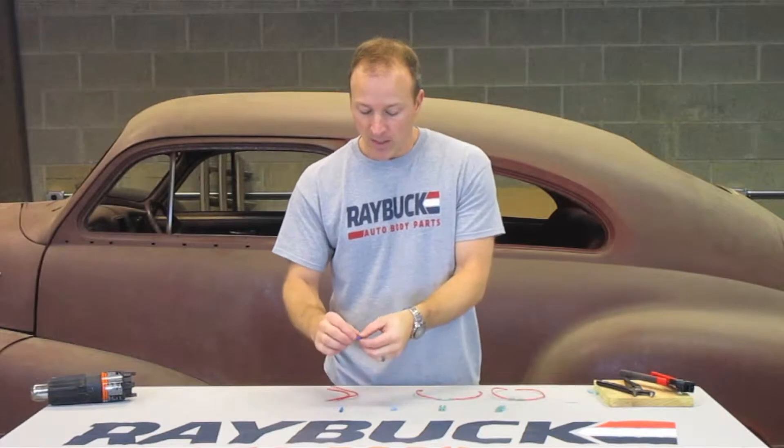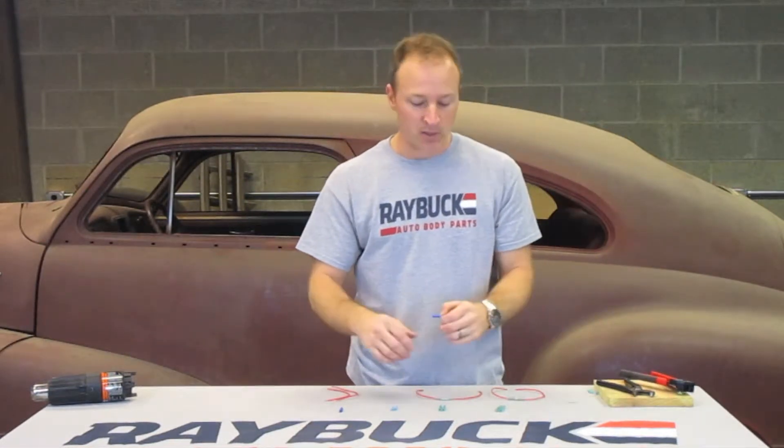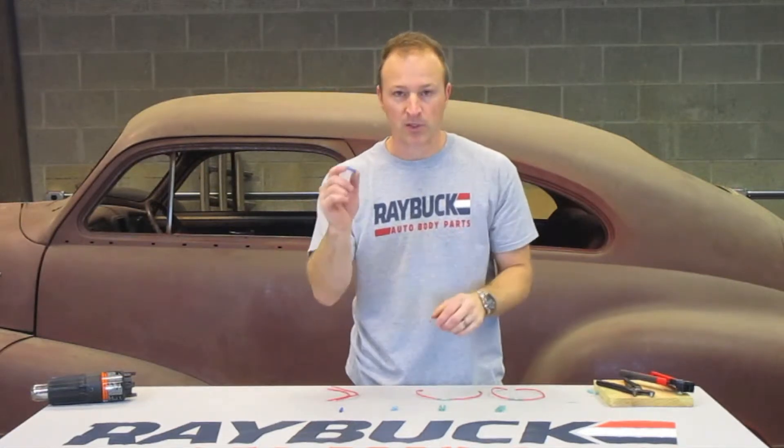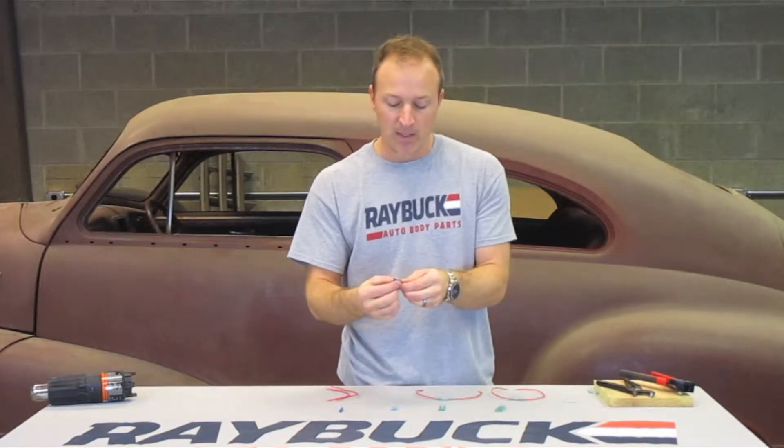So the four different ones that I have here — I'll try to get a close-up so you can see what they look like. The first one is your standard — and these are all types of butt connectors. You can get rings and hooks and all kinds of other ones; we're going to focus just on the butt connectors today, but you'll see the different materials they're made out of.